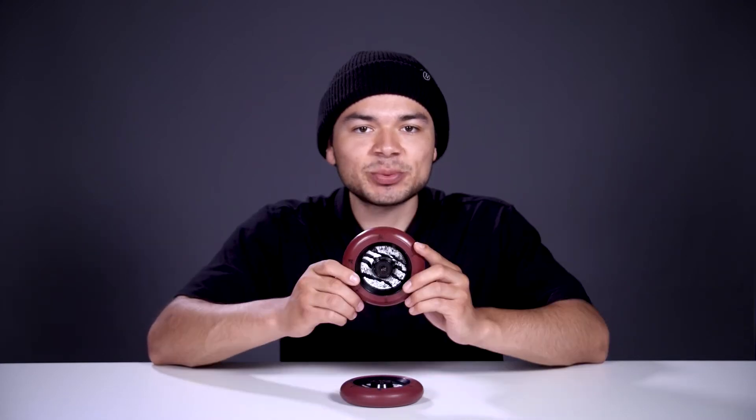This wheel is also sold with pre-installed bearings, so you'll be rolling in no time. This wheel also features an 88A durometer. What that means is that the urethane is on the harder side, which will make this wheel more responsive and make rolling over bumps and cracks feel much smoother.